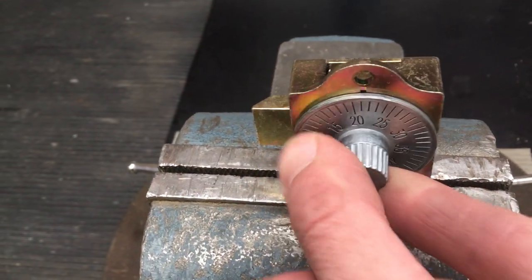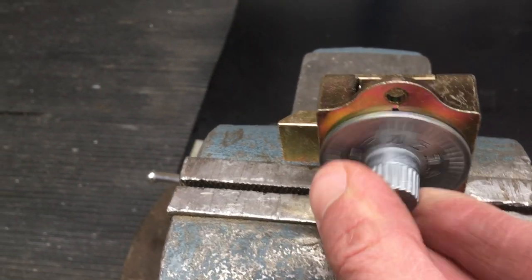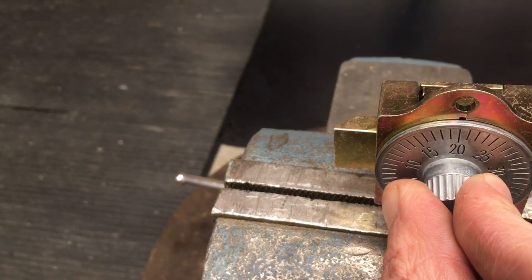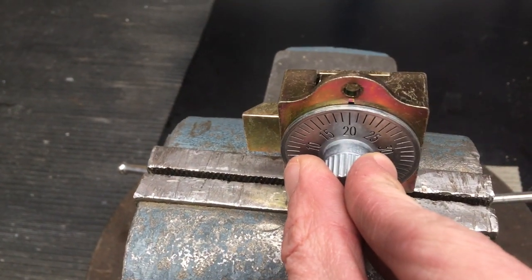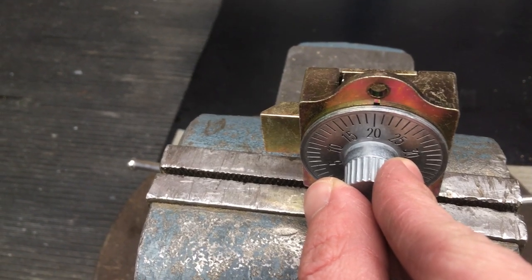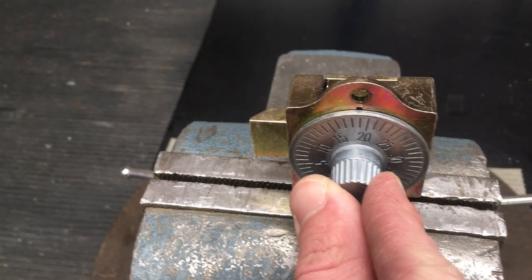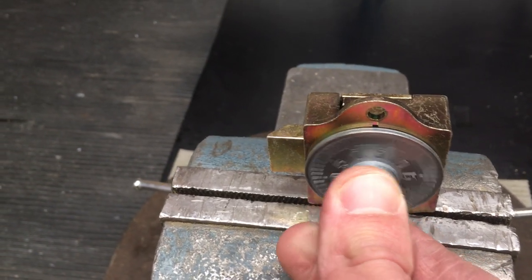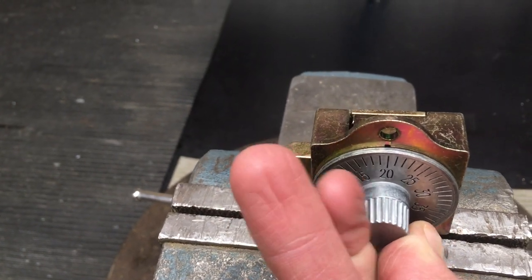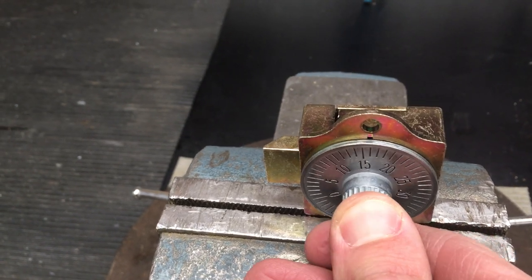To start, we'll want to clear the combination, so we'll go left several times, and we'll go to our first number, which is 20. Now we'll go right — and the way I remember it is right begins with an R, and so does the word reduce, so the numbers in the combination reduce as you go right. So we'll go right a full turn, past 20, and then to our second number of the combination, which is 37.